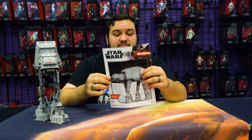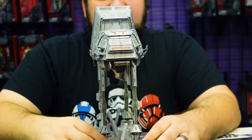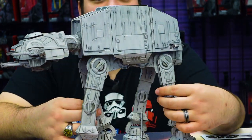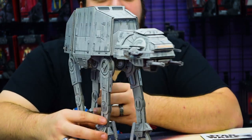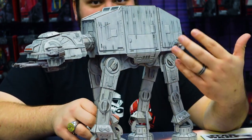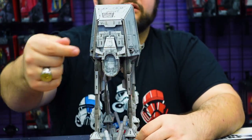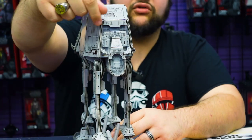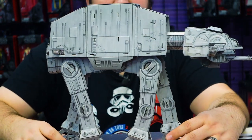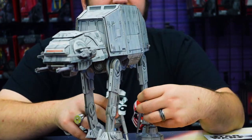It's a fairly substantial booklet for a model kit such as this, and once you get it together you have a really awesome piece. What's so cool about it being made from high-quality cardstock is that they get a lot of those awesome on-screen details on the model — all that paneling, all that technical line work — straight out of the movie. I can't think of a single detail on the AT-AT here that is missing.